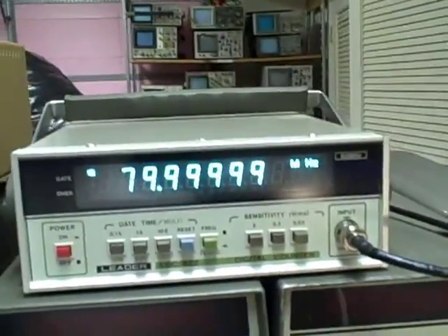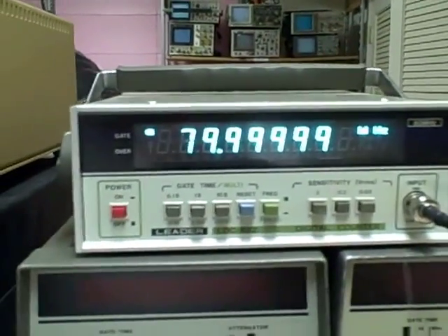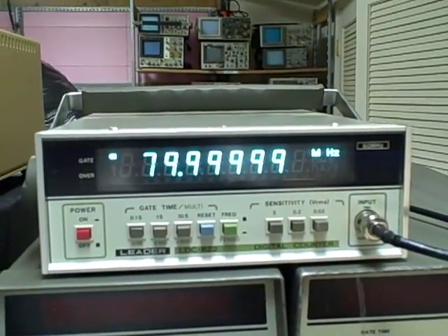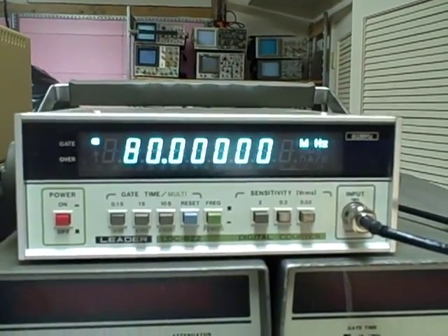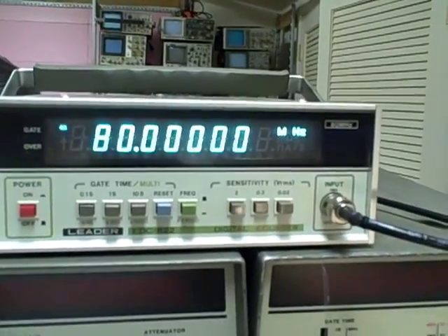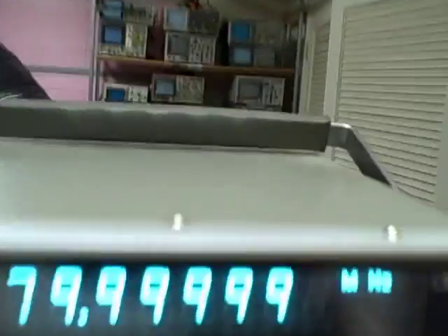What we have here today is a LIDER LDC822. It's an 80 megahertz counter. It has a really unique, kind of a turquoise colored LED — very bright, nice size readouts. I'd say they're more than a half an inch in height and quite readable. The unit is in very nice condition: good handle, good paint, no observable scratches that I see.